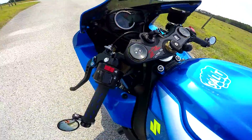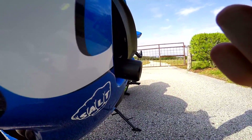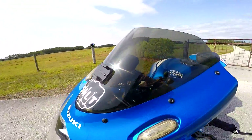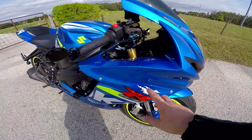Shogun frame sliders — they have done well. I tested them, not purposely, but yeah they've been tested and they work great.